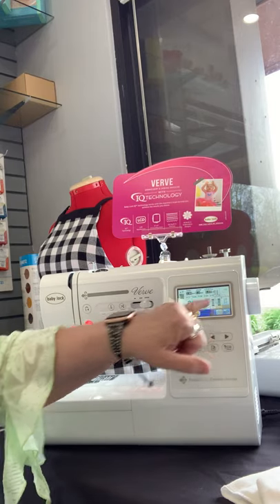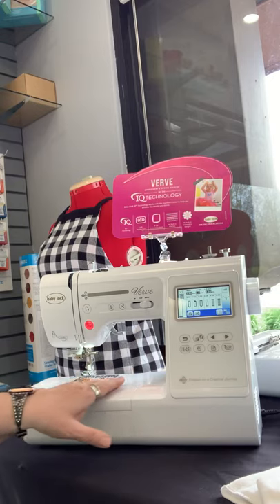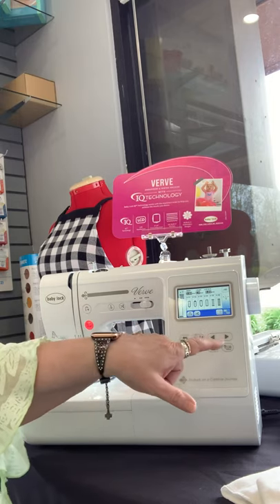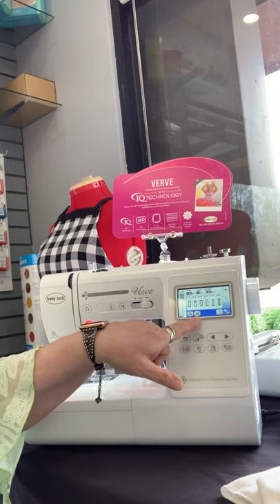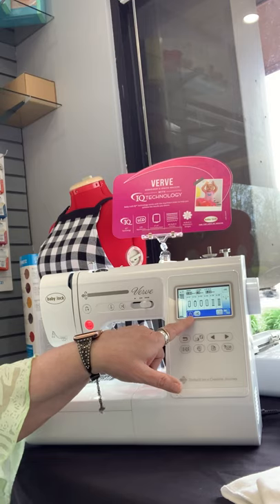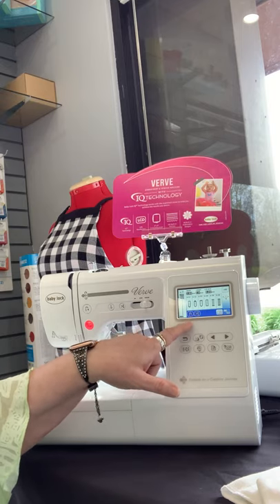You have your one-step buttonhole that's built into it, and that is an actual foot that goes on to the sewing mode here. A really nice feature is this return arrow and scissors. One will just do four stitches and a reverse stitch without you actually having to hit your reverse button, and when you hit this one, it will cut.